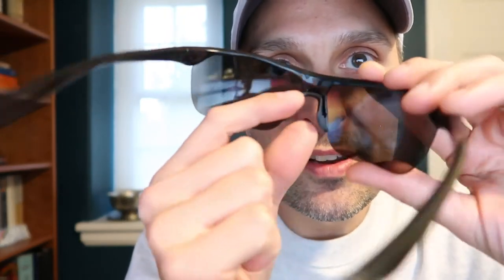These lenses are not polycarbonate, meaning if you get hit in the face with a smashed pickleball, they are not up to ASTM shatterproof standards. So be aware — these are not designed for safety, they're designed for sun protection. Future reviews will look at polycarbonate sunglasses, which will probably be more expensive.